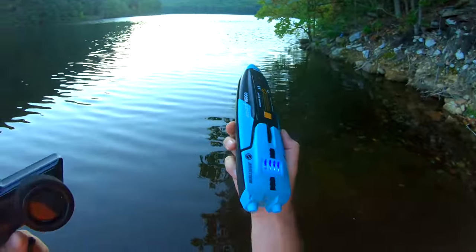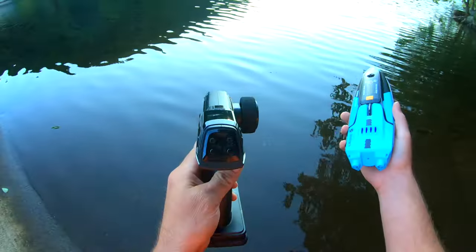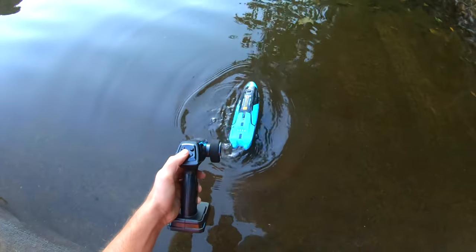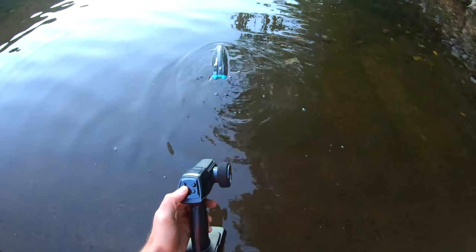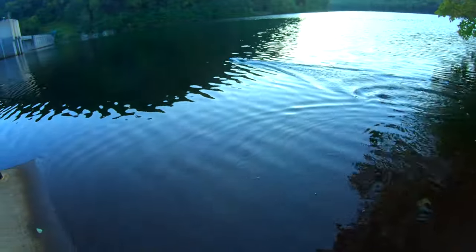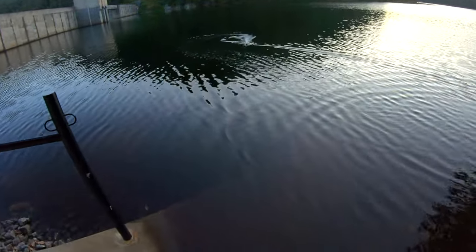We're going to give this Ocean Pioneer a run and see if it's worth the 10 bucks I spent. Right off the bat, we're going to test the self-righting. It works — the self-righting works. That is max speed right there, so that's not really all that fast.